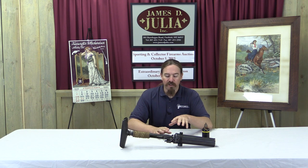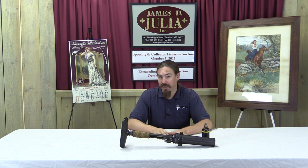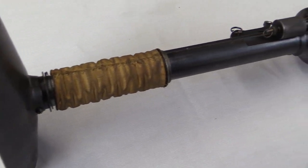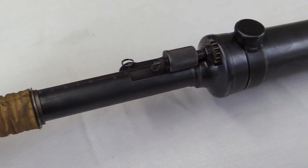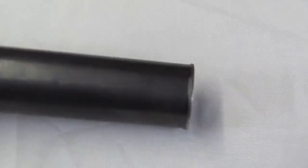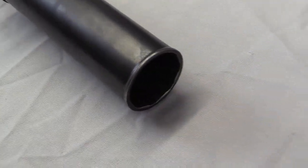The Japanese made a lot of these. They introduced them in 1929 and made about 120,000 of them in total. They equipped troops with these in almost the same numbers as light machine guns, so this was a very important weapon in Imperial Japanese Army tactics.